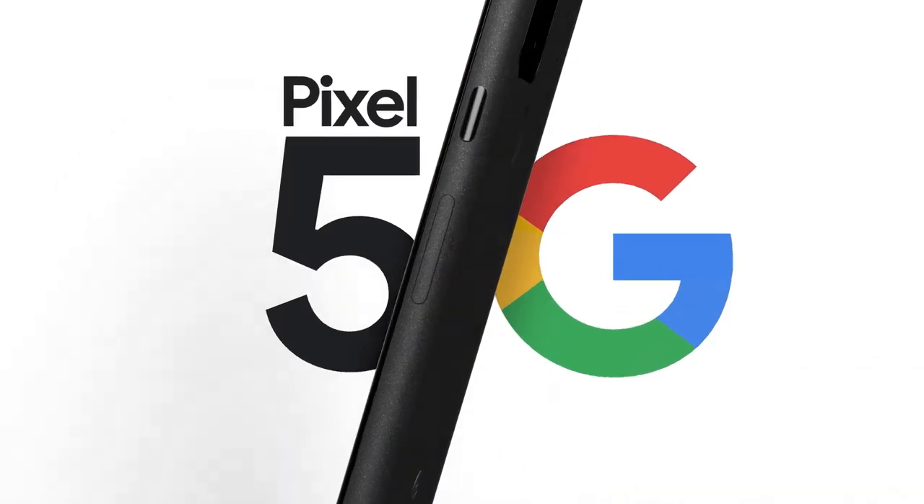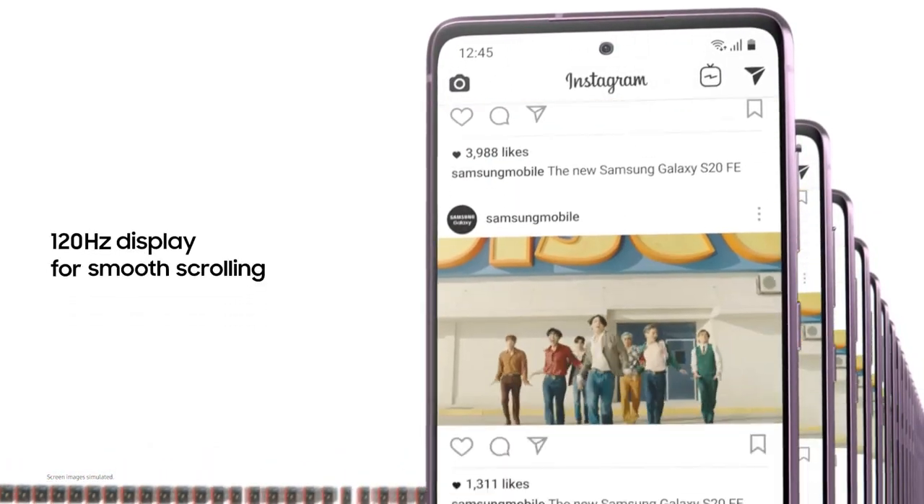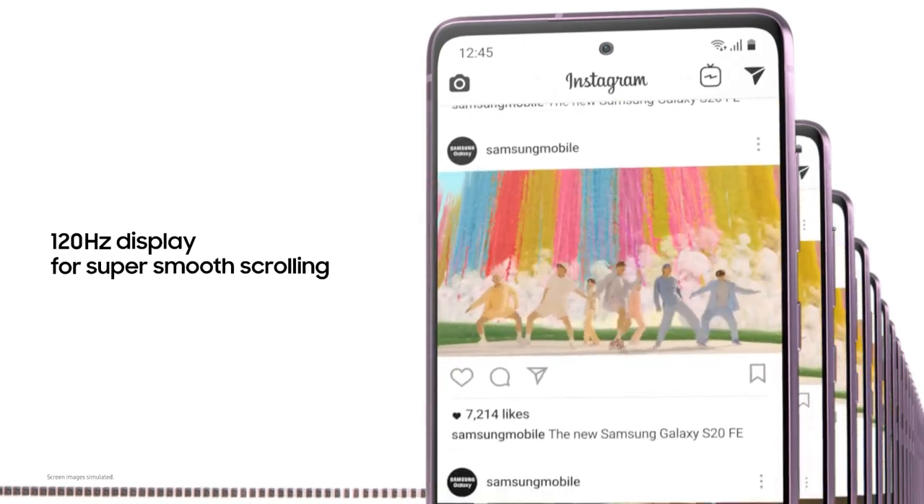The Google Pixel 5 is a bit smaller than the Samsung Galaxy S20 Fan Edition, coming in at 6.0 inches while the S20 Fan Edition comes in at 6.5 inches. They both have 1080p panels, but the Pixel 5 has a 90Hz refresh rate while the Samsung Galaxy S20 Fan Edition has 120Hz with a slightly higher resolution.